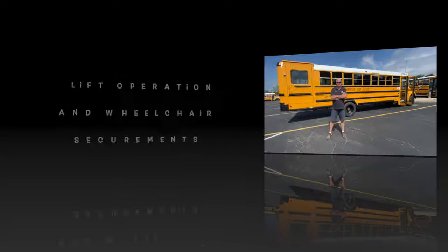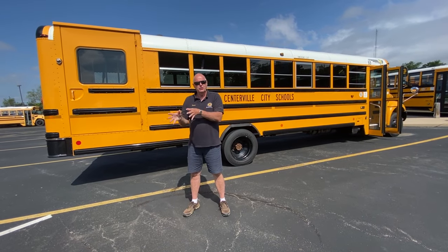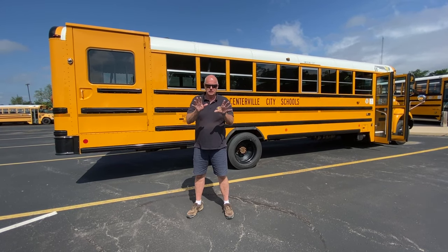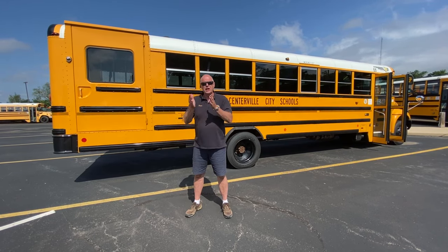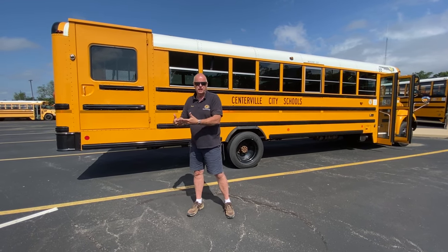Lift operation and wheelchair securements. Let's watch as Dave shows us what to do. What we're going to do today is go over the proper way to load and secure a wheelchair on our bus. Not everybody's a special needs driver, but everybody should be aware of how to do this. We're going to start at the beginning, and all new drivers and aids coming in are going through this training as well.